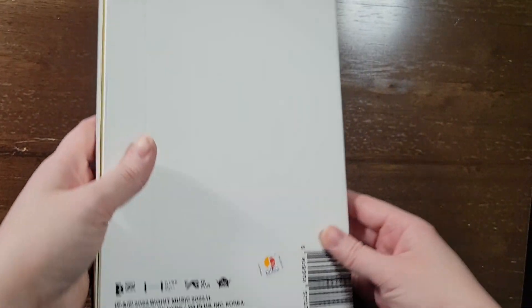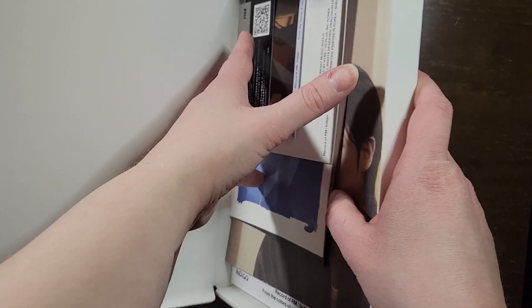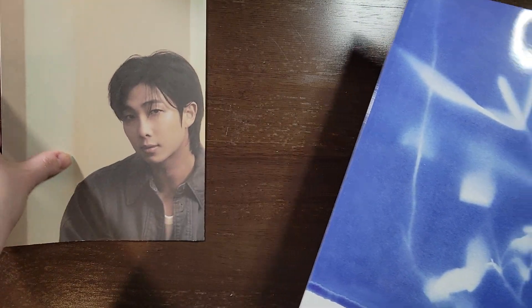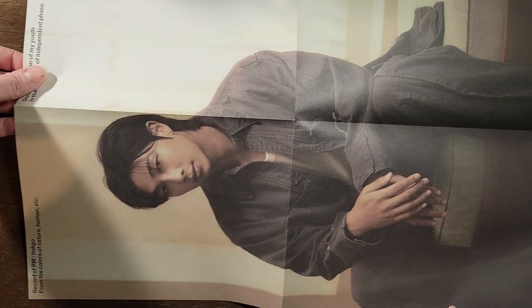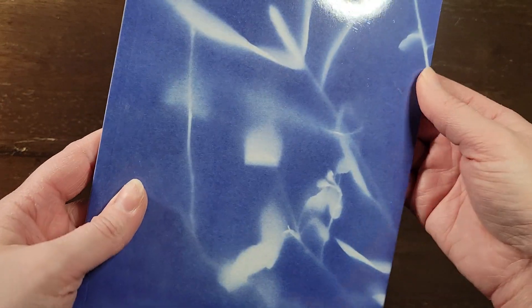A lot of stuff floating around here. So I'm going to try to be careful opening it and not spilling things everywhere. Let me get that out of the way. I think that might be a poster — okay, so let's do that first. I like it.